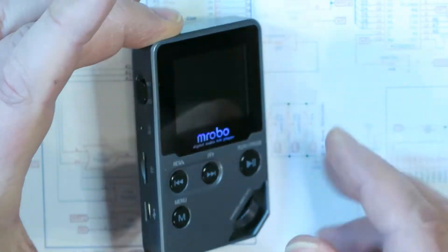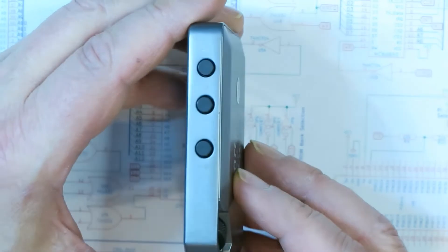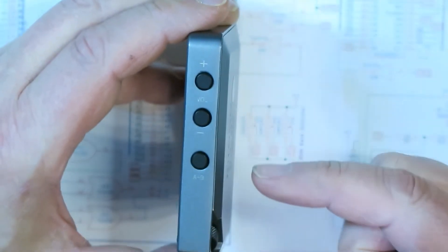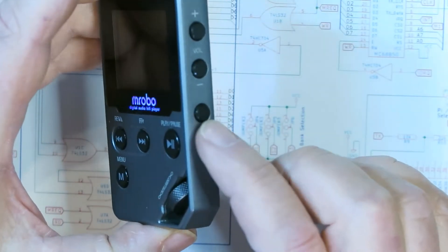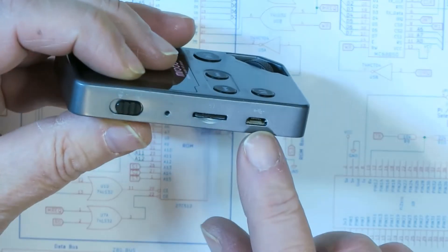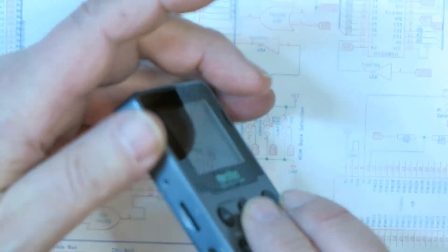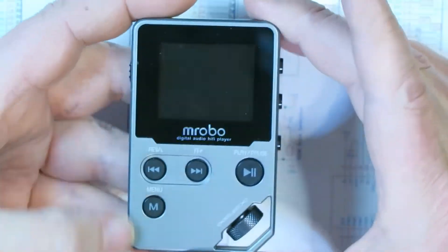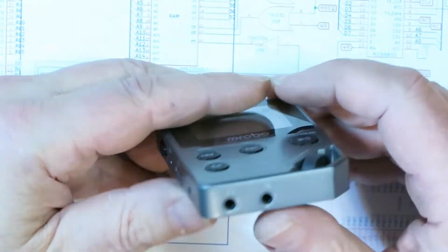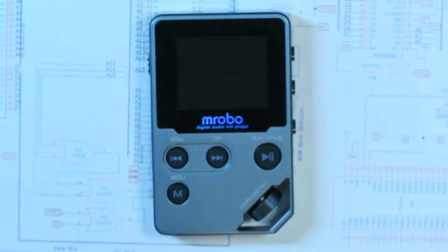This thing is built really solidly — very heavy and thick, well made. It has a bunch of buttons around it: volume up, volume down, an A-B loop button. There's a neat little jog wheel here so you can scroll around. It's got a charging port, a TF card port, a lock button so nobody can mess with the buttons while you're listening, a microphone input on the bottom, and a headphone jack.